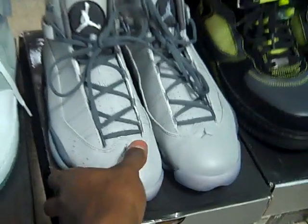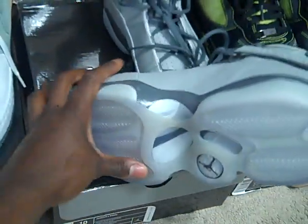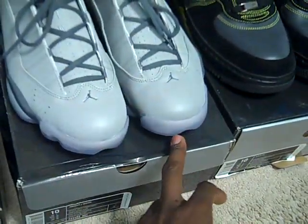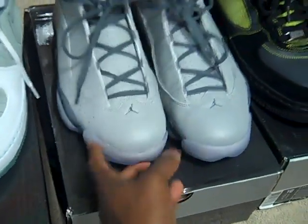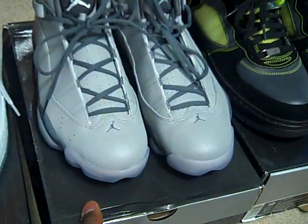Then we have a DS pair of Six Rings — these are the 3M, very hot shoe. The sole is still icy. I was actually gonna ball in these, but if I sell them, they're gone. I'm doing $75 shipped on these. They're brand new, dead stock — I just laced them up but never wore them.